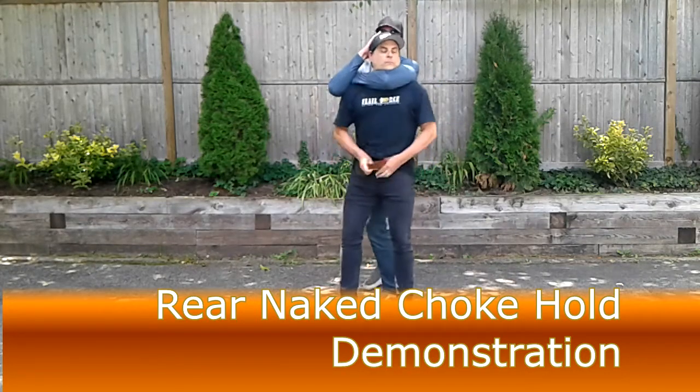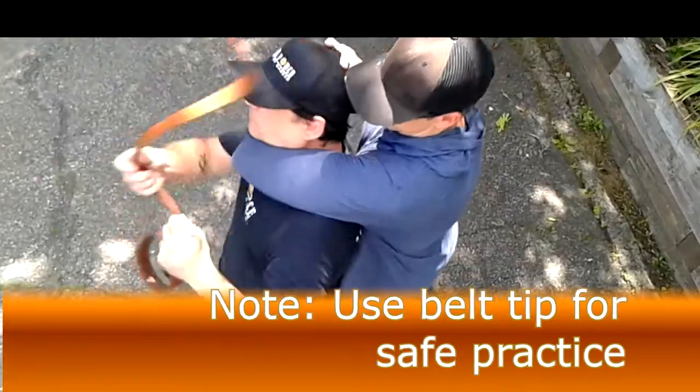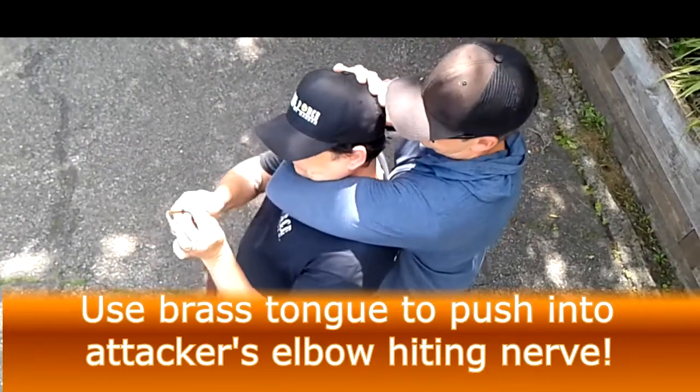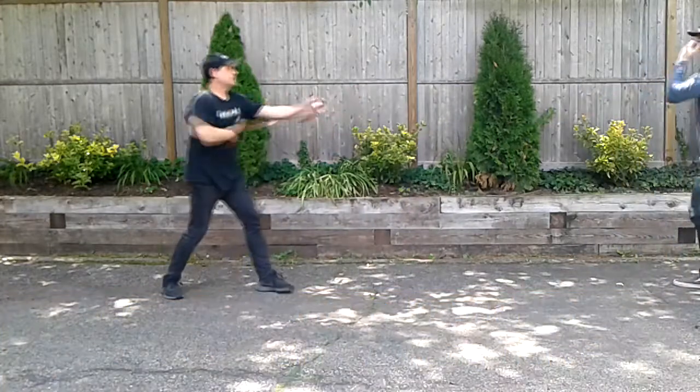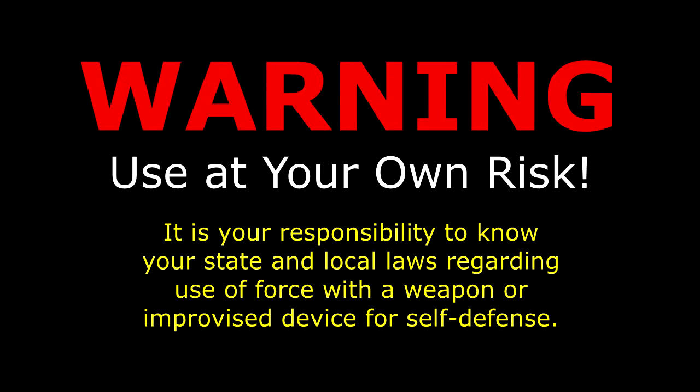A belt can be a great improvised personal protection tool to deter the danger of someone intent on causing you or another bodily harm. It is your responsibility to know your state and local laws regarding the use of deadly or lethal force when it comes to self-defense. Be sure to research them and know your rights before you use any technique or device to protect yourself or others.